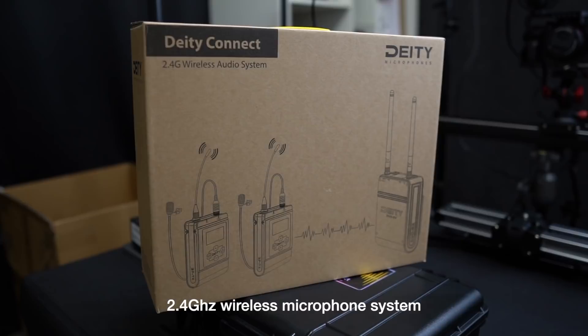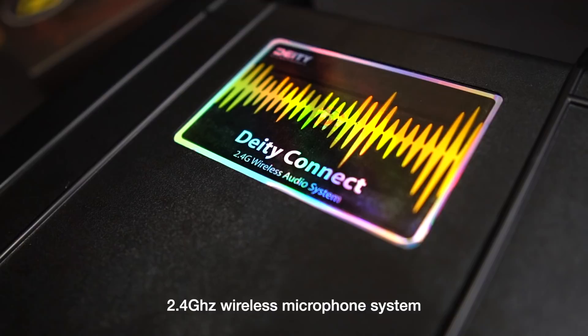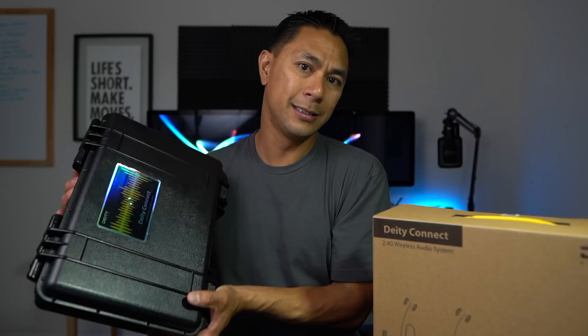This is the 2.4 gigahertz wireless system, and after talking to them, they told me this is the system out of the box — a really good starter kit, but a high-end starter kit, because it contains everything you're going to need to get going with this type of wireless system in the field. I already opened it up just to power it on and see how it worked and connected. I want to show you exactly what comes in the DD Connect kit, and I'll be doing a full review after or during NAB, since I've already done a few tests walking down the street.